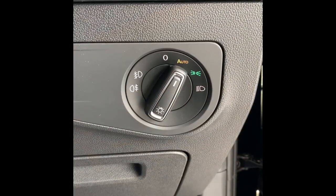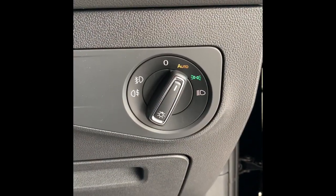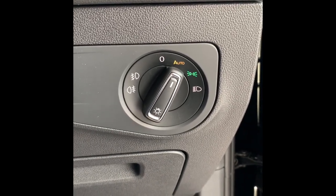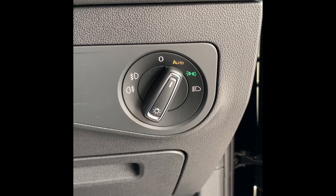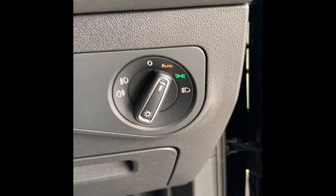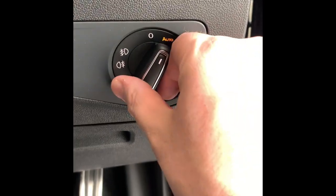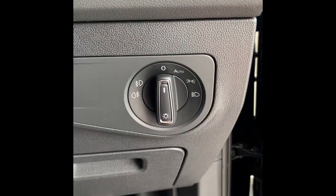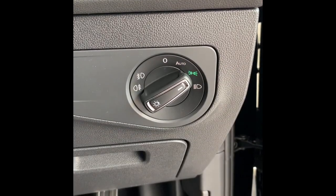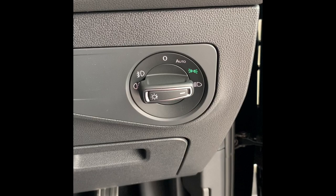Inside the cabin, this button controls your headlights. At the moment it is set to automatic, so when it starts to get to dusk they will turn on themselves. If you wanted to turn that feature off or just turn the lights off, you can turn it back to off. You also have your parking lights, and then that's your manual mode for your headlights.